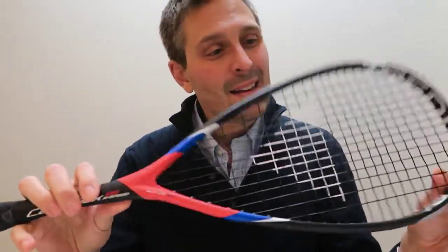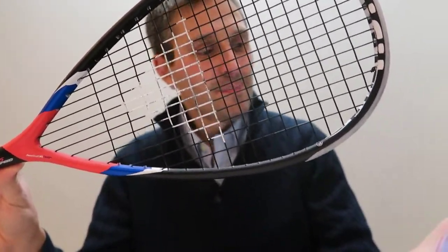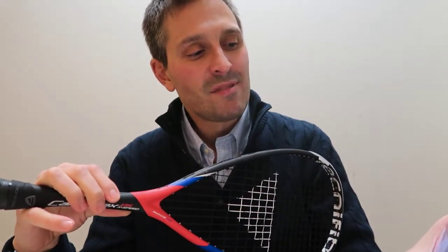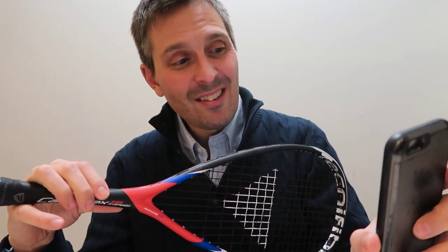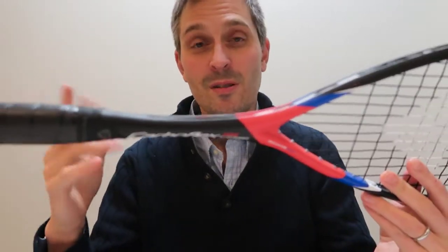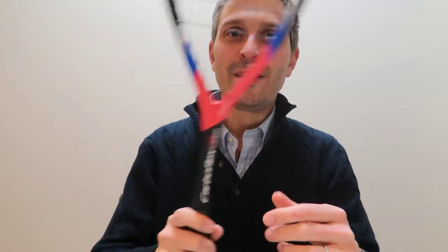This is a pretty good racket. The specs on this — it came in on my scale all in at 160 grams, so it was maybe eight to nine grams heavier than the two 125 models, so not much. The balance point was 35 and a half centimeters, so it actually feels head lighter.